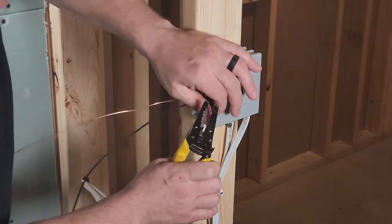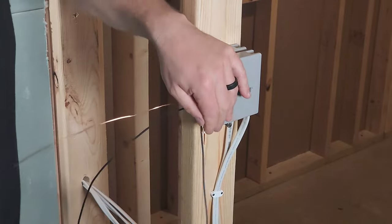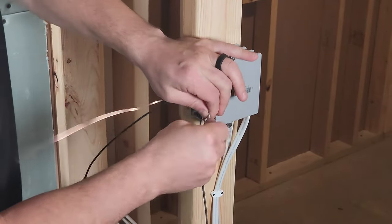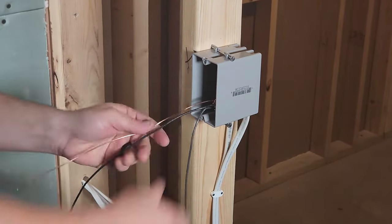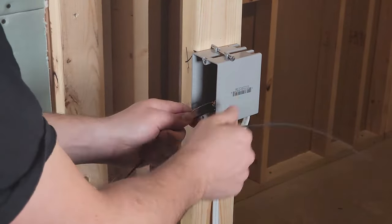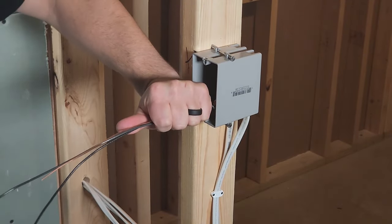You'll also want to pigtail the grounds and the hot wires. Then take the switched wire that goes to the lights and wrap it around the other wires so you can identify it later. Cut them all to over six inches from the box and fold them neatly into the box.